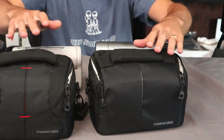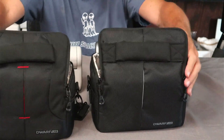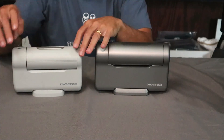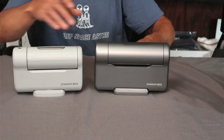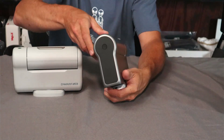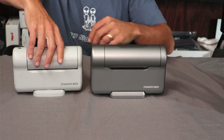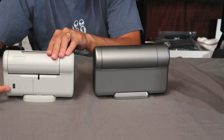The Dwarf 3 is a little bit larger than the Dwarf 2, so the case may be slightly larger as well, although they appear to be about the same size. On the original Dwarf 2, the power button is up on the top. On the Dwarf 3, they've moved that and put it right in the center of the indicator ring. Turning them both around to the back: on the Dwarf 2, this was the battery compartment.